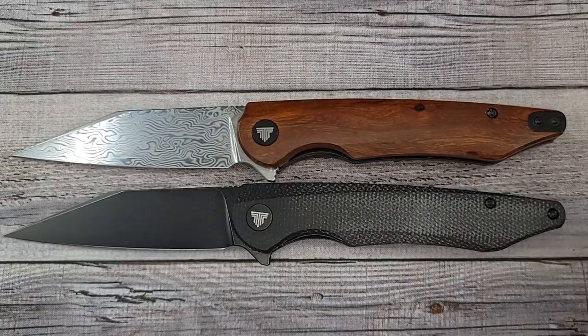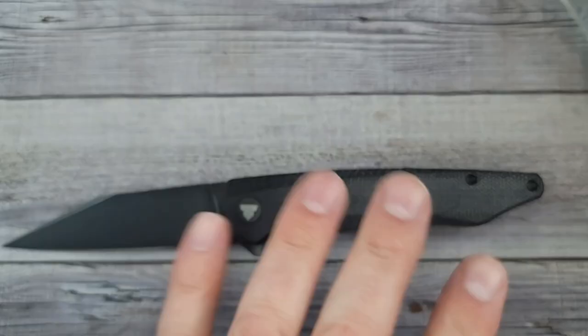Here's what it looks like next to the other version. This is the Lynx 04 versus the Lynx 01 2.0. You can see there's not a whole lot of changes — the big change being the pocket clip is now reversible. There's another version too; I believe it's carbon fiber, and you can get it with the reversible pocket clip.